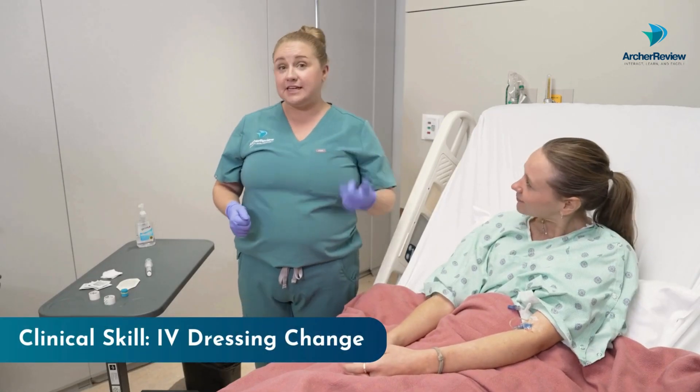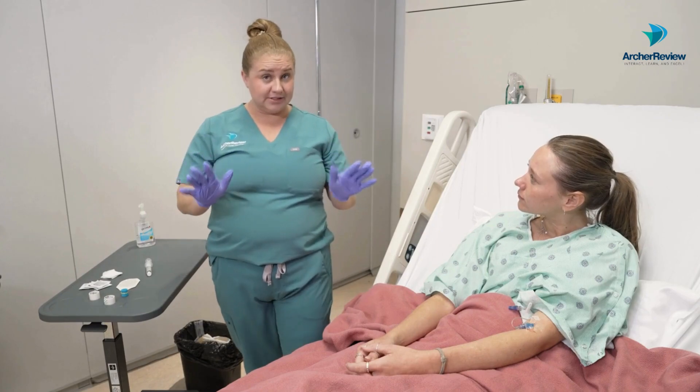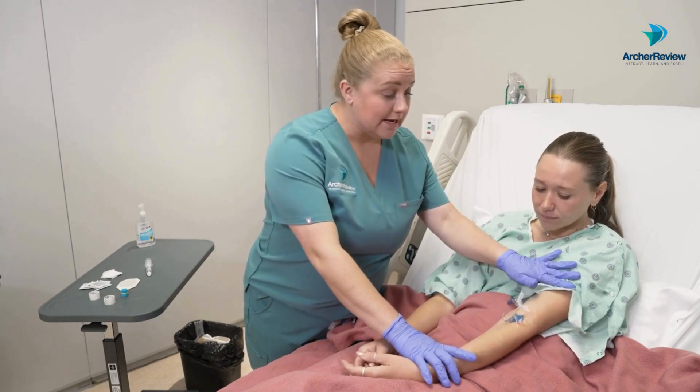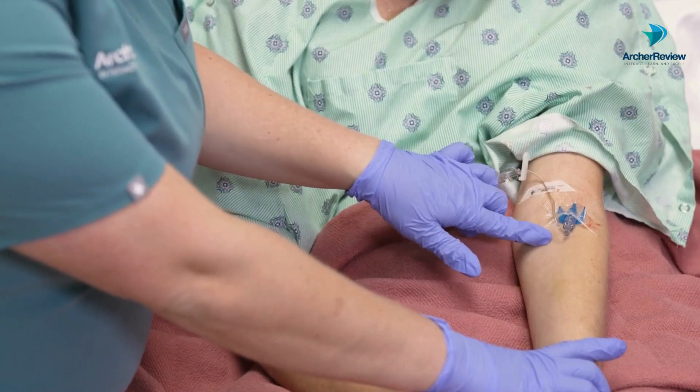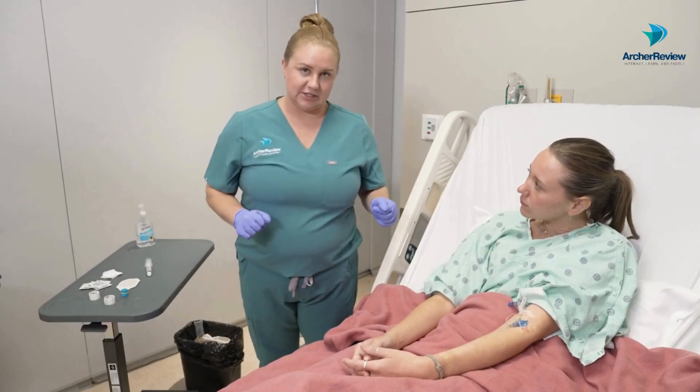Dr. Taylor back with Archer Review, and today's video is covering an IV dressing change. As you can see, our client Ms. Caffrey's dressing is looking pretty ugly — it's all wrinkled up here, we've got some blood on it, definitely time for a dressing change.